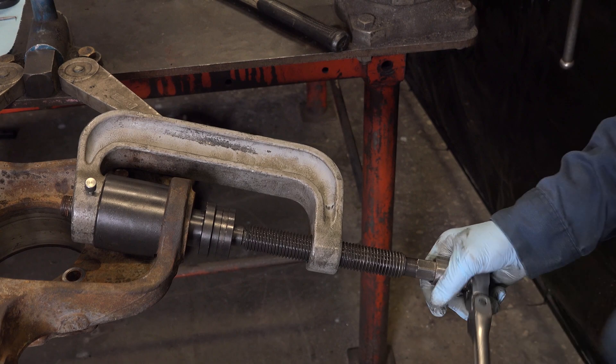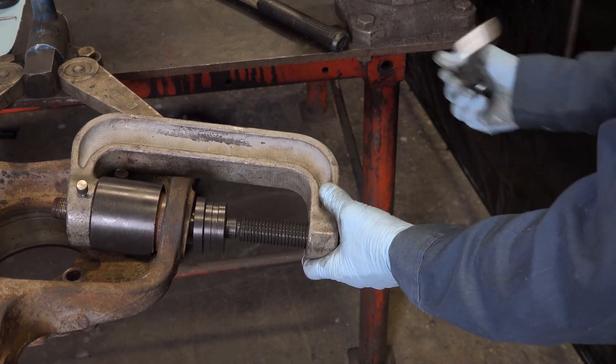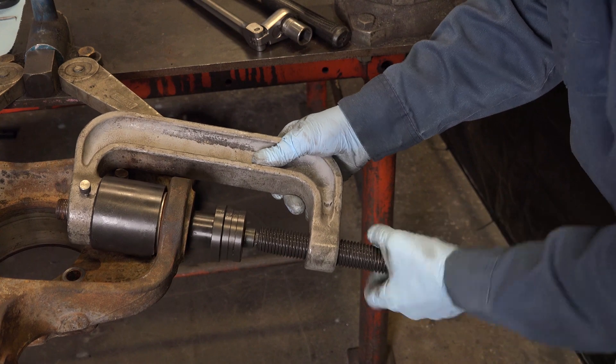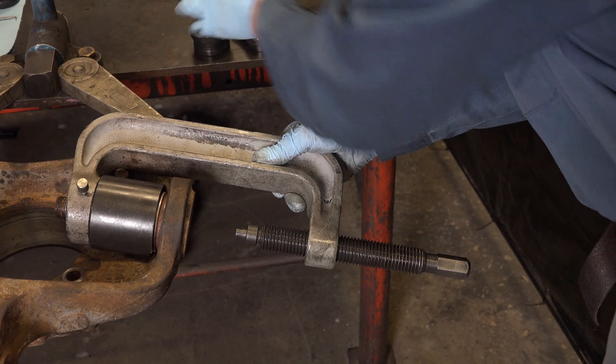It only takes a minute or so to press out most ball joints. Back off the press screw, then remove the tooling and ball joint.